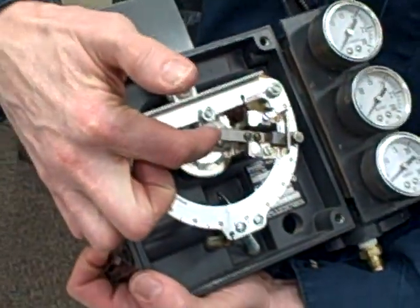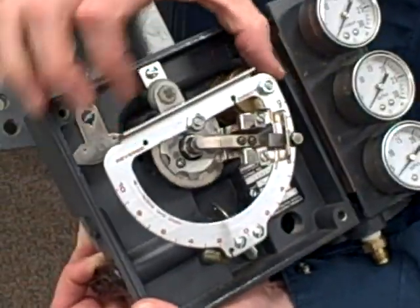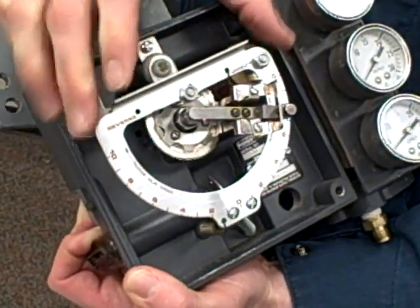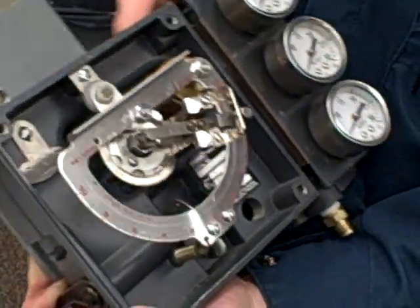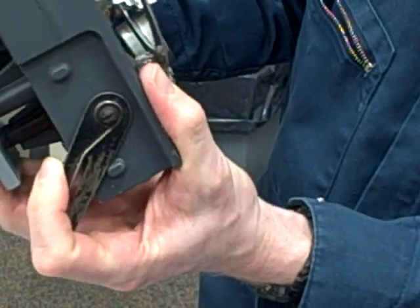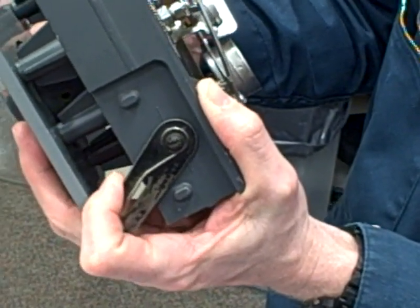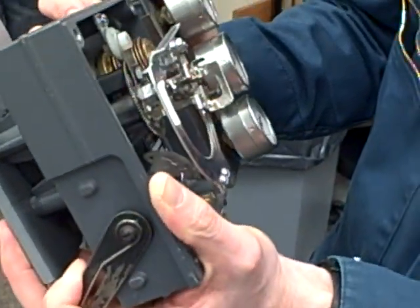First we've got a flapper nozzle assembly right here, and then we've got a brass bellows connected to our I-to-P — it's going to inflate and deflate with our applied pressure. It's hard for me to pull up on this to simulate inflation, so I'm just going to tilt the entire mechanism as though this were inflating and pushing it up. On the side we've got a feedback arm that connects to your valve. Down is when the valve is shut, closed, and up is when the valve is open — assuming a direct action valve body.